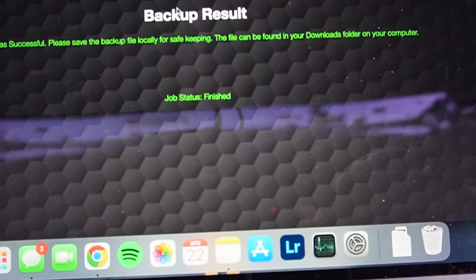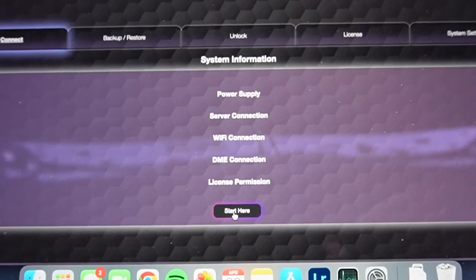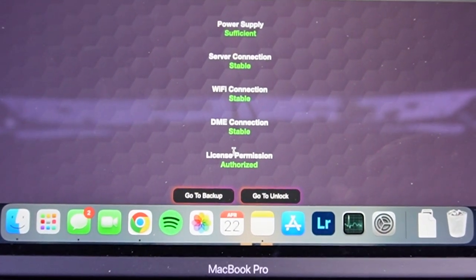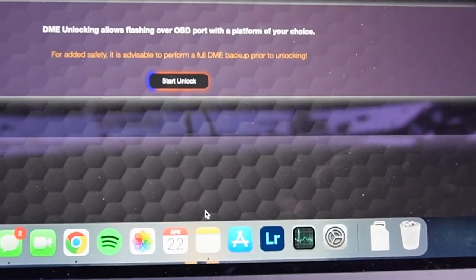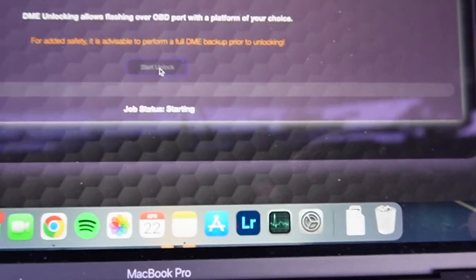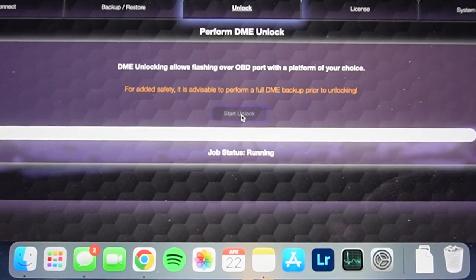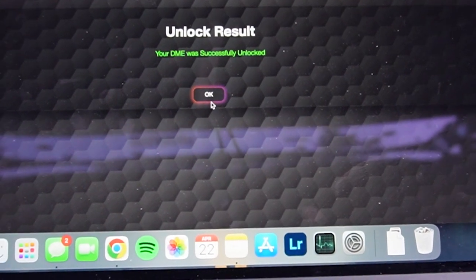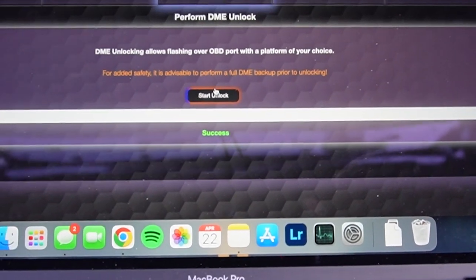The backup took about four to five minutes. After backing up the DME, it gives you a prompt for where to save it — I saved mine to iCloud for constant access. After the backup, that's where the fun starts. It kicks you back to the main menu to check the five requirements again, and then we get it unlocked. Once you click Start Unlock, it takes about 15 seconds — I'll run it in real time so you can see how fast it actually is.